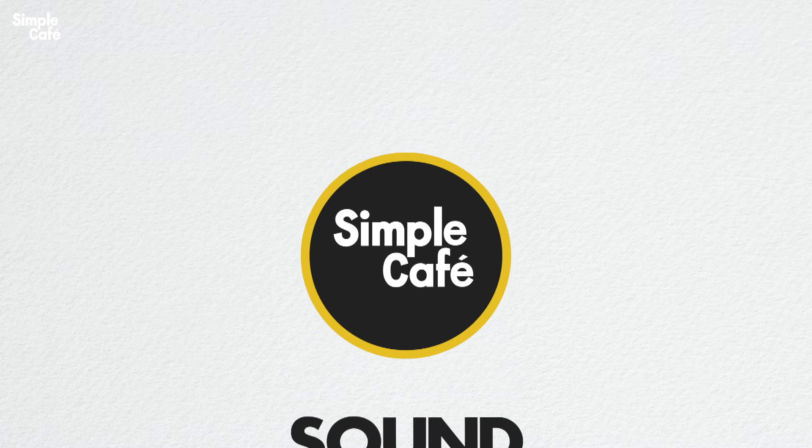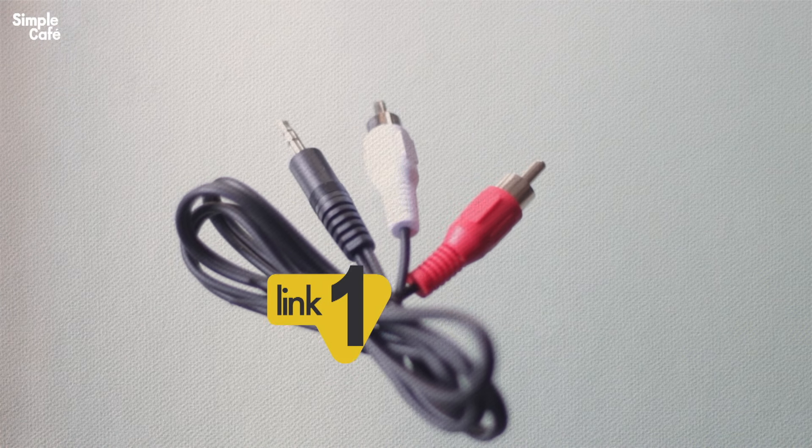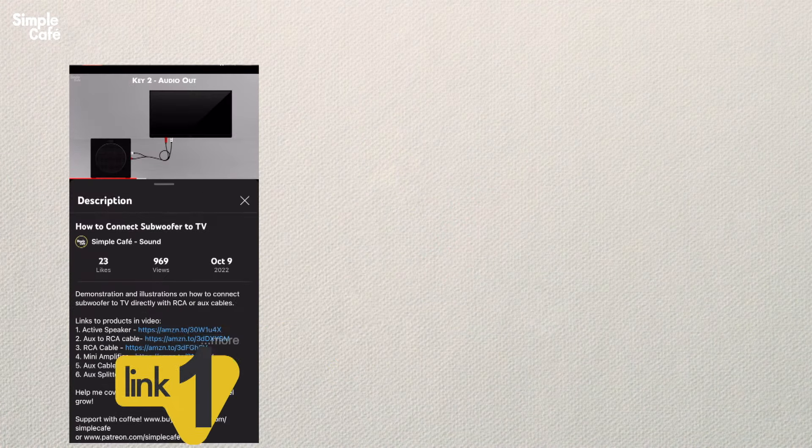Welcome to Simple Cafe Sound — sub for tutorials short and sweet. Let's go explore a bunch of ways you can use this cable. If you don't have one, find yours in the description.